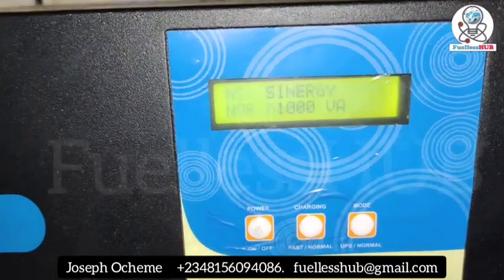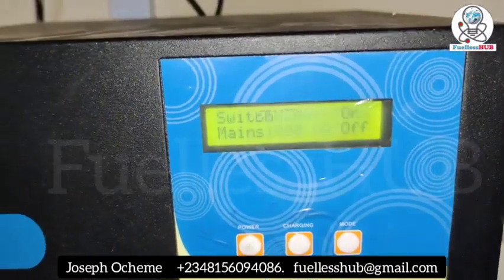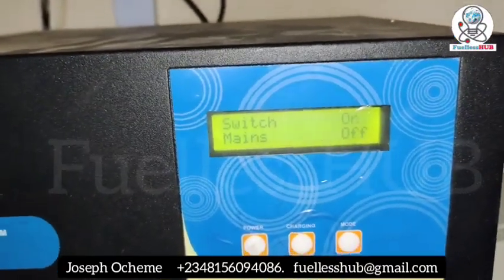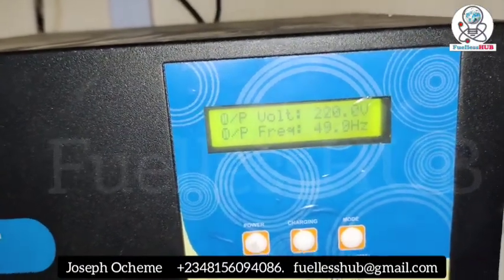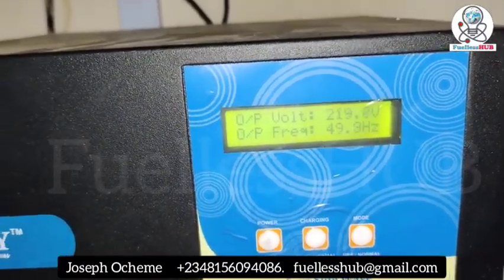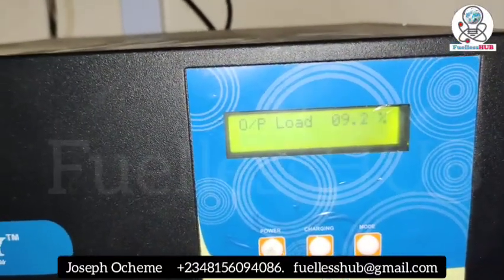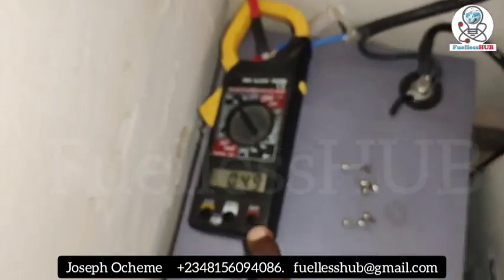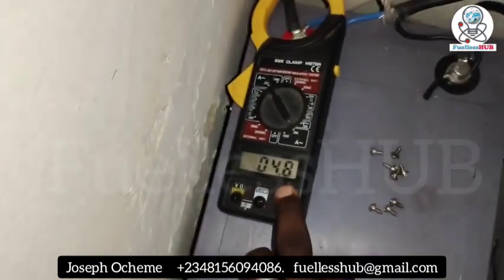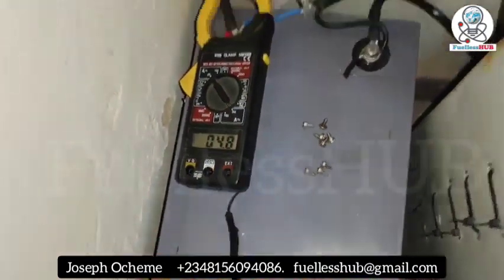Let's check the percentage to see how much battery we're using. Okay — 9.2 percent. As you can see, it is consuming from the battery. There is no power grid anywhere; it's from the inverter, so it's powering this electric motor.